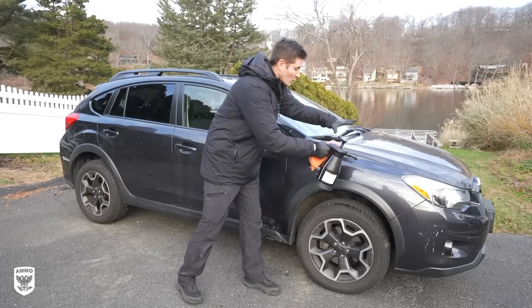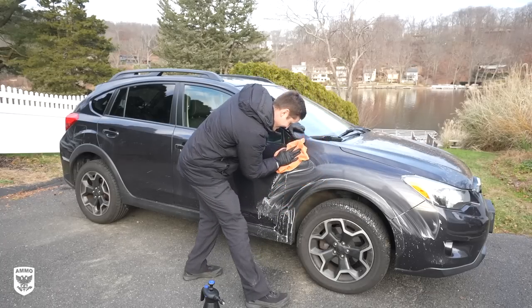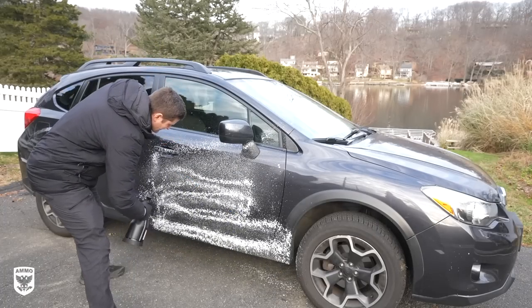Work one section at a time. Take your microfiber towel and rotate the towel as you're wiping so there are fresh microfibers touching the paint to minimize scratching. When a towel becomes full, put it to the side, grab a new one, then repeat the entire process all the way around the car.